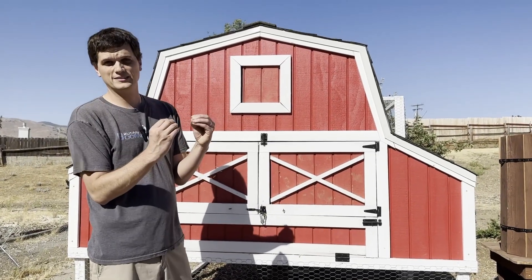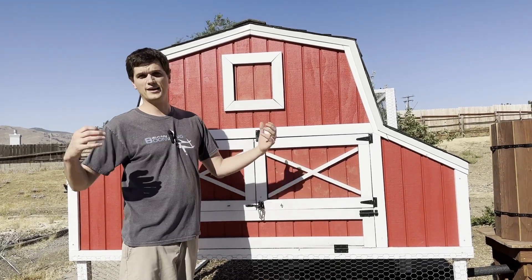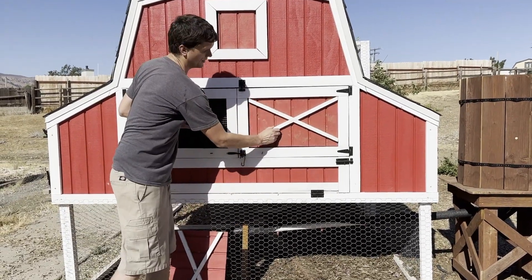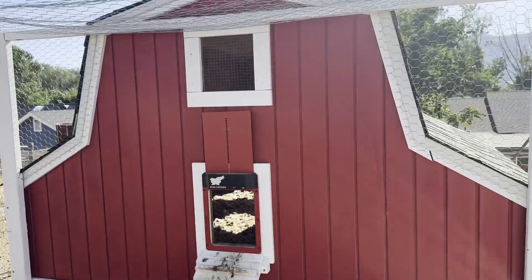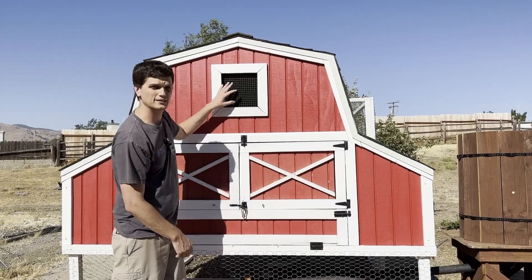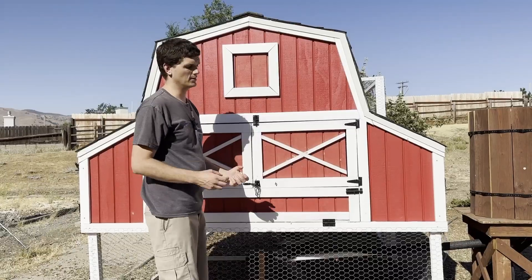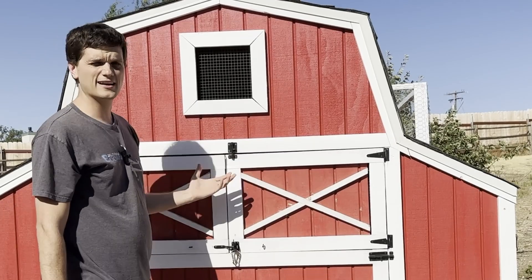Tip number five: you need to maximize ventilation and minimize ventilation — what does that mean? You need variable ventilation. Maybe it's summertime and it's so hot you need wide open windows. But what happens when it turns freezing in the wintertime? So you want to have options. Right now I can take these windows out — I've got hardware cloth behind here. In the summertime I can open this thing wide up and there's a cross breeze all the way to the other side. In the spring and fall, maybe I'll just close up these windows and leave this open for some ventilation. When it's really cold at night in the wintertime, maybe I'll close the whole thing up to keep the heat in as much as possible. You don't want to make it airtight because ammonia fumes could be damaging to your chickens, but you want to be flexible with how much ventilation you need to keep the inside at the right temperature.